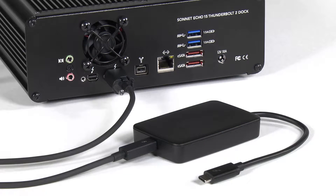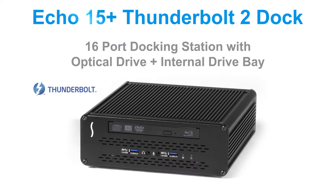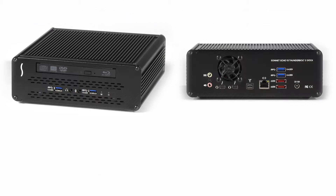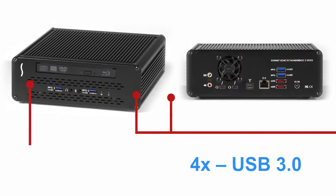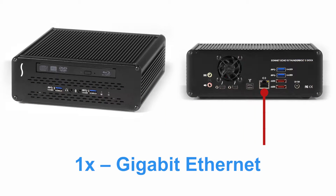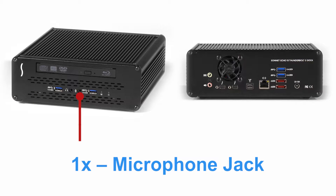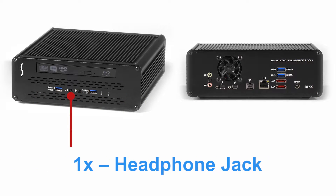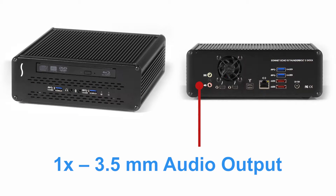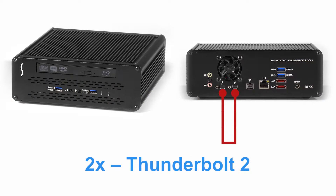The Echo 15 Plus also works with Macs with Thunderbolt 3 ports when used with an adapter. It gives you plenty of interfaces to choose from, including USB 3.0, eSATA, FireWire 800, Gigabit Ethernet, microphone jack, headphone jack, line level audio input, stereo speaker output, and Thunderbolt 2.